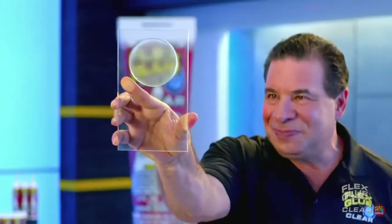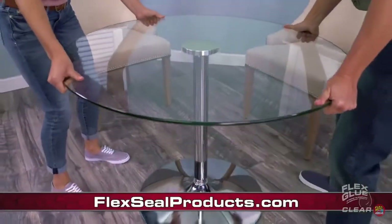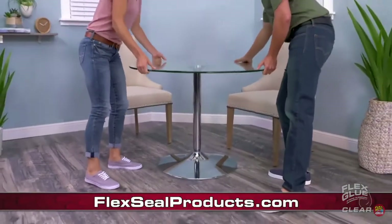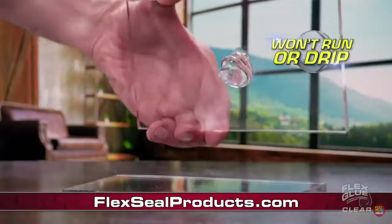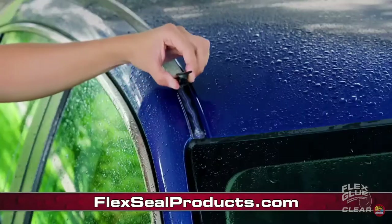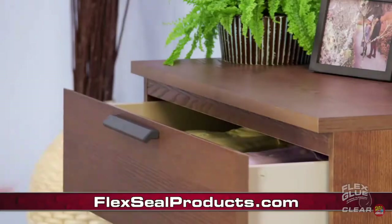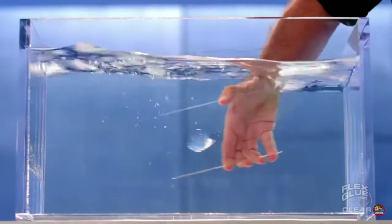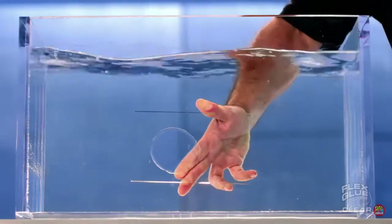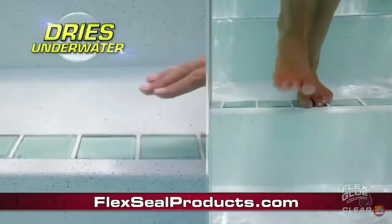It clings to the surface and virtually disappears, so no matter what you glue, you can see right through. The incredible power of Flex Glue Clear is perfect for places that are always on display. This clear adhesive is mildew resistant, never shrinks, won't run or drip, and virtually disappears. Now you can make all types of repairs in plain sight without changing the look of your beautiful surfaces. Flex Glue Clear's high-tech formula won't wash away, and it even works underwater — you can apply it underwater and it dries underwater.